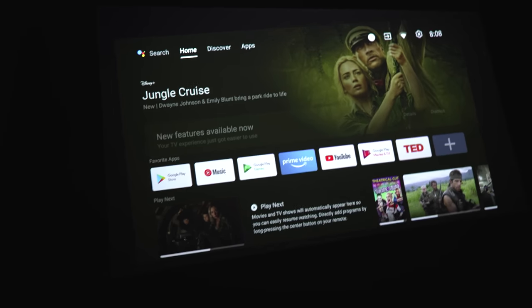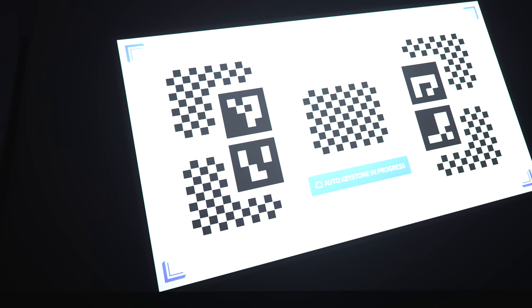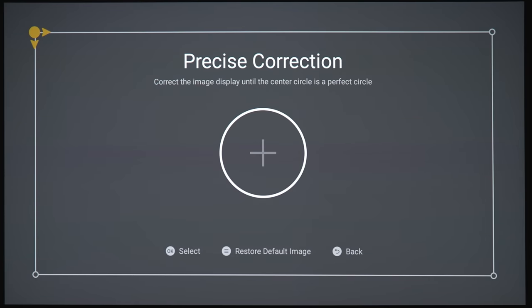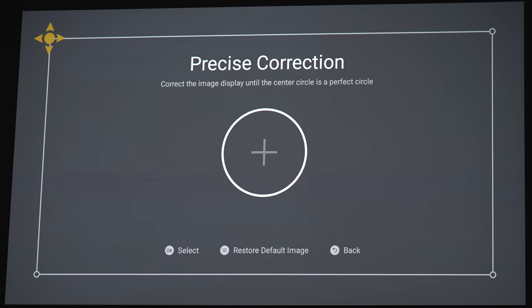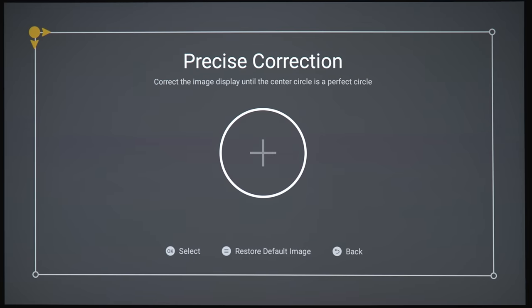Here's an extreme example of the auto keystone: the projector is turned almost sideways, and it will try to give you the straightest picture possible — which is pretty cool. Backing out of that, you can also manually adjust keystone yourself. You can pick whichever corner you want — upper left, bring it inward, pull it down, bring it back out, or switch to a different corner — giving you several options to align your screen as precisely as possible.